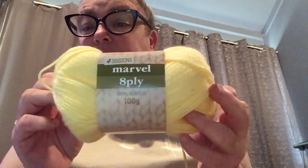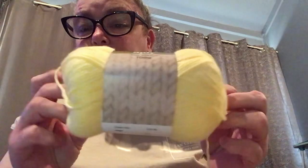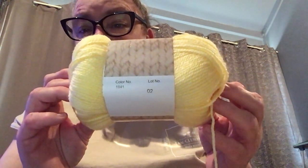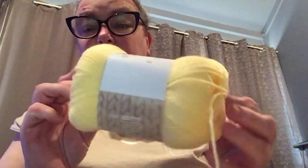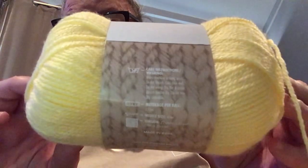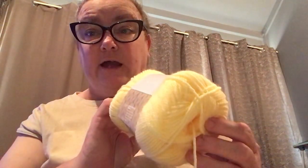And there's number three that I'm in the middle of doing, as you can tell. There's number three. And this is the yarn I'm using. It is called Marvel, Four Seasons Marvel 8 Ply. 100% acrylic, 100 grams. This one only just has the colour number and the lot number. But where I get my yarn from in Spotlight, there's the care instructions. At the time when I got this yarn, they only had the colour lot. Now they're slowly starting to put in what colour you're getting.